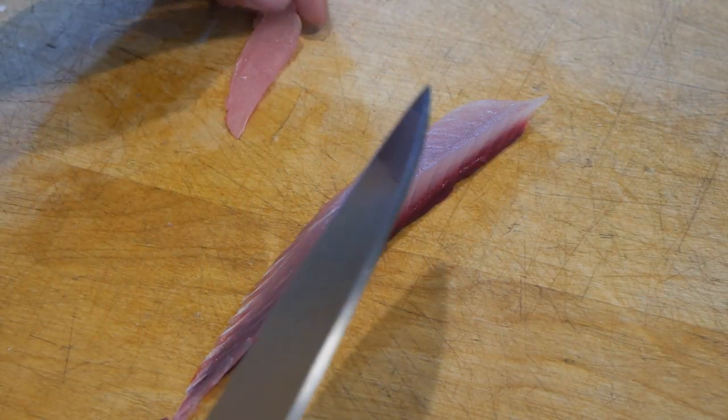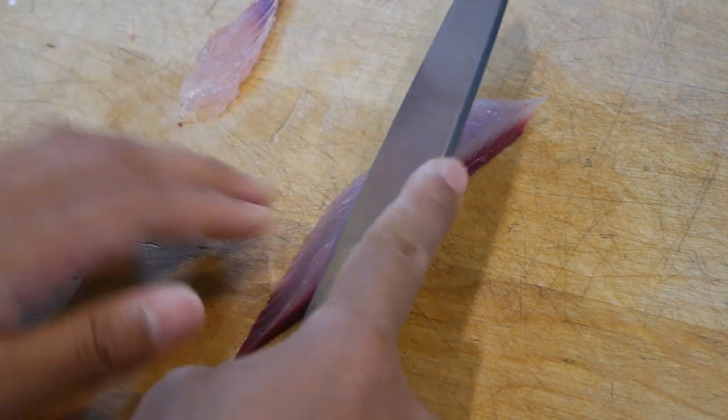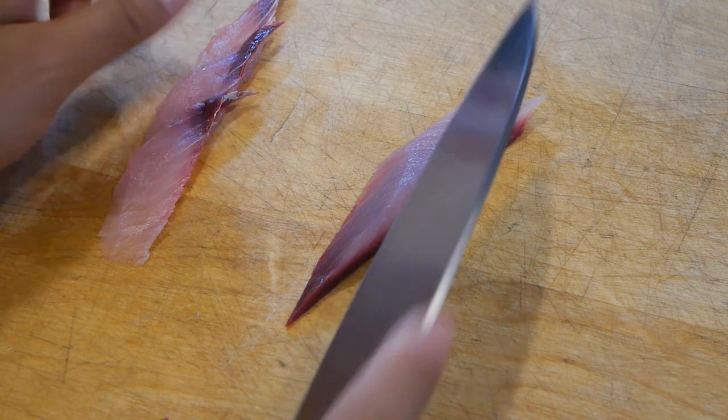And if you want to be extra fancy, you can try cutting super thin slices and stacking them on top of each other, then rolling them into a pretty rose. Maybe your tender date will be into this — I don't know.